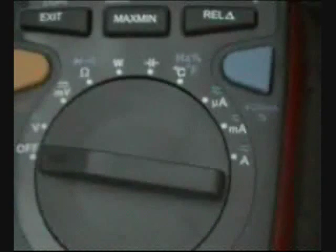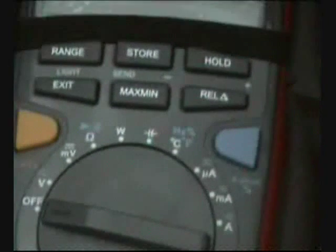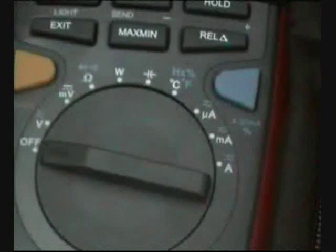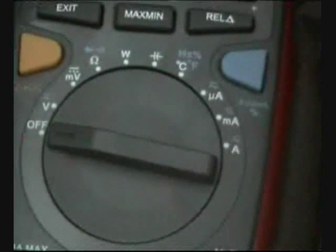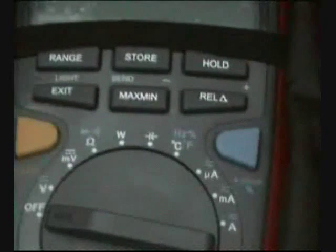What we are going to see here in this UT71E is that it has the full measurement for voltage, resistance, watts, continuity, temperature, and amps in this device. So you are going to have all that here.